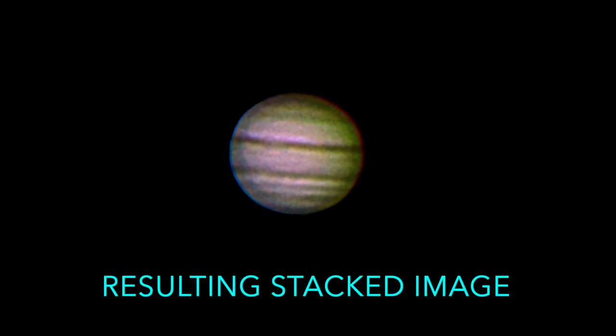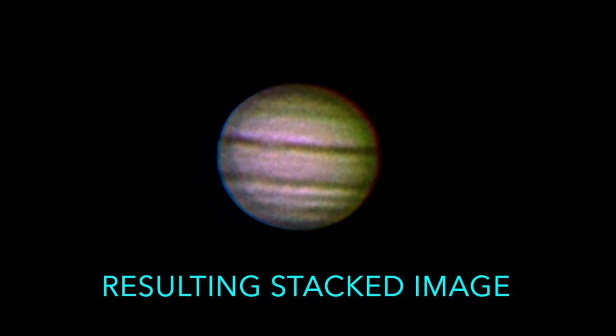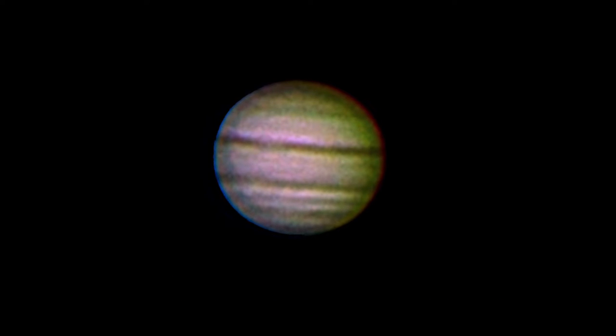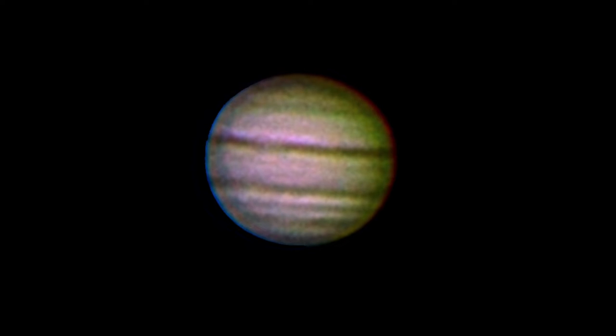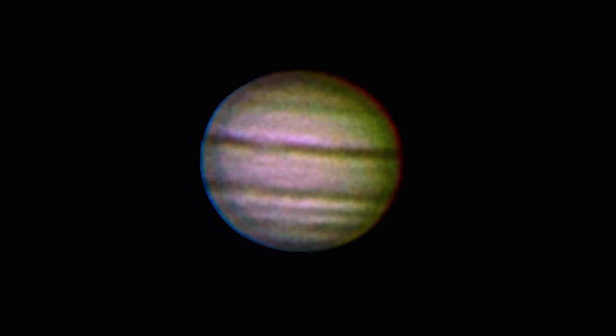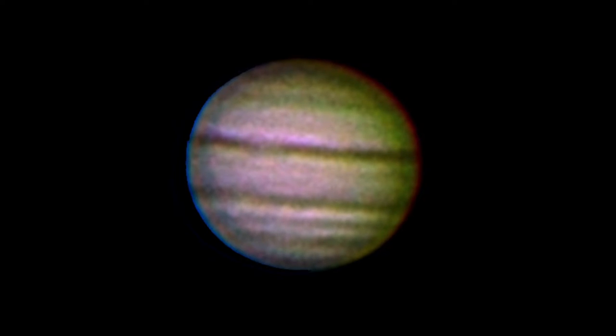Here is the resulting image after stacking about 700 frames. Compared to the video clip there is a lot more detail visible, but I think it could possibly be further improved if I had gone through all the frames and discarded the ones with low image quality. I didn't have the time to do that, so this image is an average of all the frames in the clip.